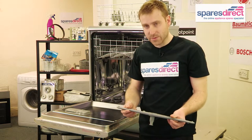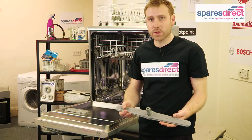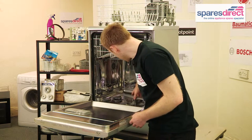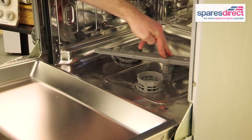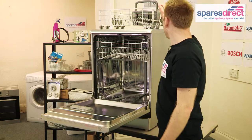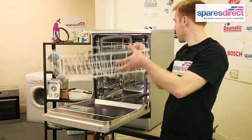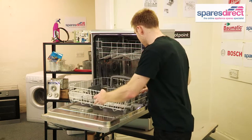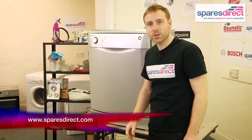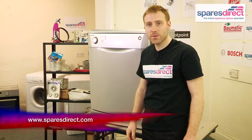And again, if it's broken or damaged, it's just worth replacing. To put it back, simply locate it, press firmly and that's it. So that's how you replace a spray arm on a Beko dishwasher. Thanks for watching and remember, please subscribe for more useful videos.